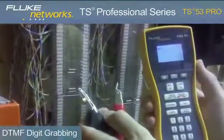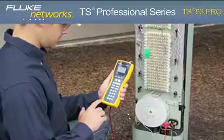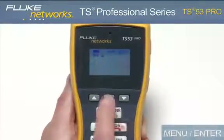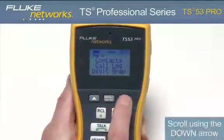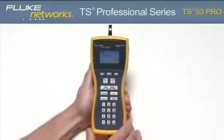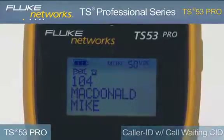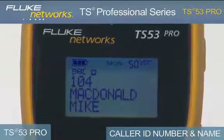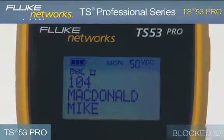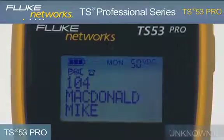The TS53 Pro features a DTMF digit grabbing mode. This is a great feature if you suspect that a customer's equipment is not generating proper DTMF signals. To enter this mode, press the monitor key, press the menu enter button, then press it again. In this mode, your tester will display any DTMF signals generated by the customer premise equipment. The TS53 Pro provides caller ID with call waiting caller ID. The display shows the caller ID phone number and name after the first ring in monitor mode, blocked ID if caller ID is blocked, line error if data is incomplete, and unknown ID if caller ID is not available.